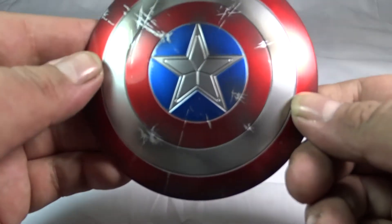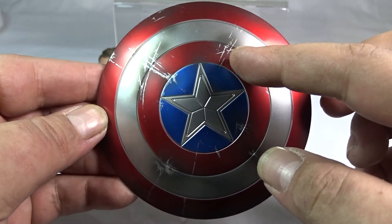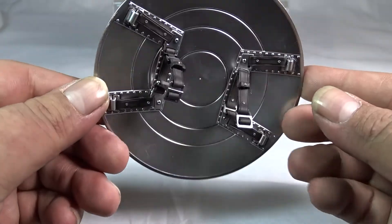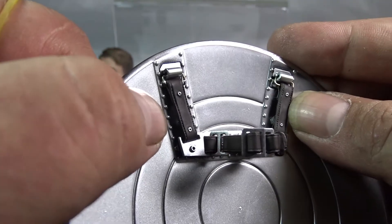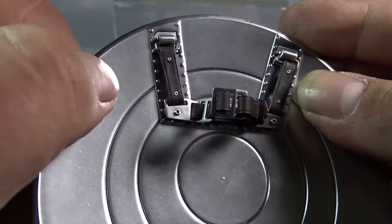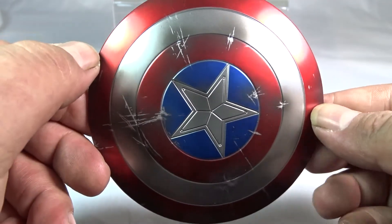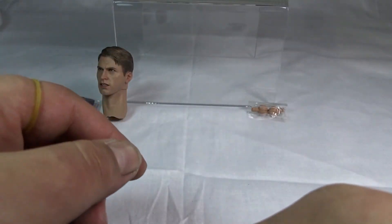He comes with two shields. This one is the battle-damaged shield — you can see scuff marks like he's been through a war, with a little black tint behind them. On the reverse side, there are two straps that look like they're bolted onto the metal shield. They wrap around the forearm of Captain America, which is how the shield attaches.